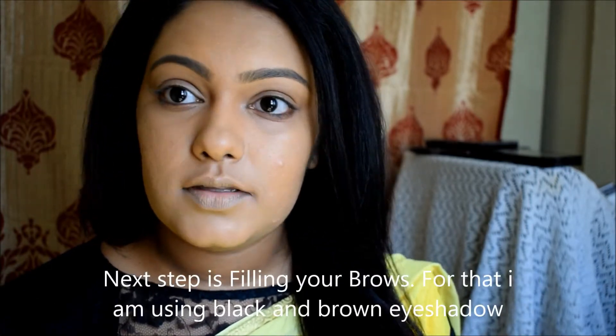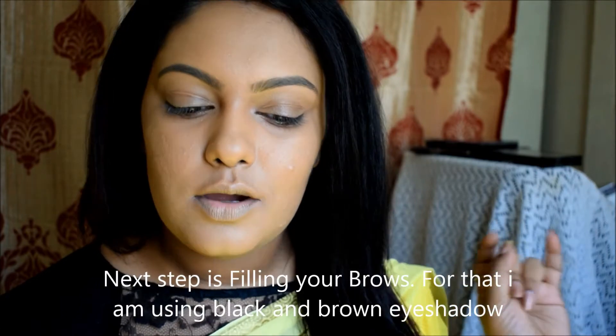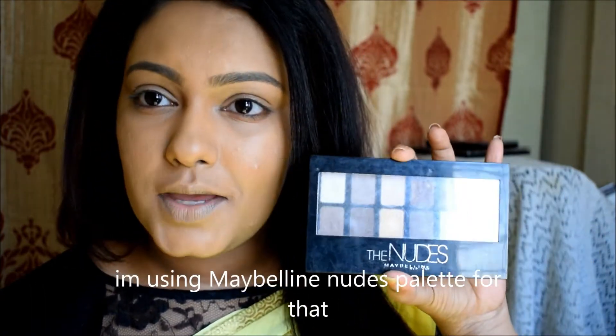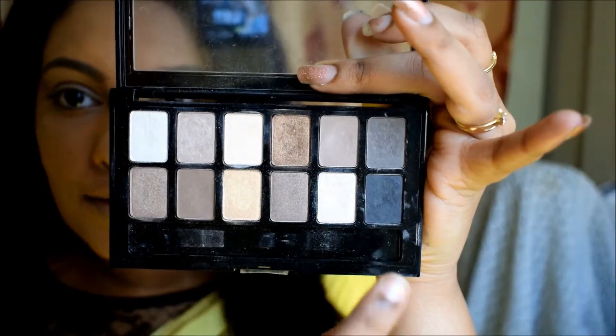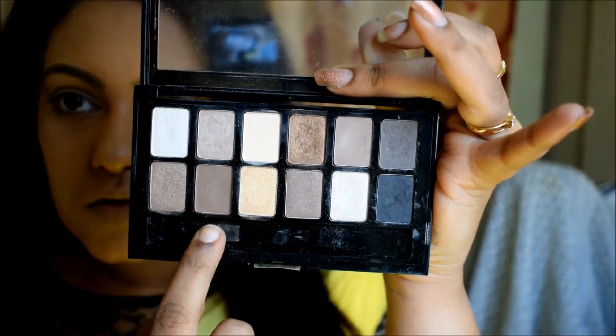So the next step is our eyebrows. I will fill in the eyebrows using shadow. I am using the Maybelline Nudes palette — specifically the black and brown eyeshadow shades in the palette to fill in the brows.